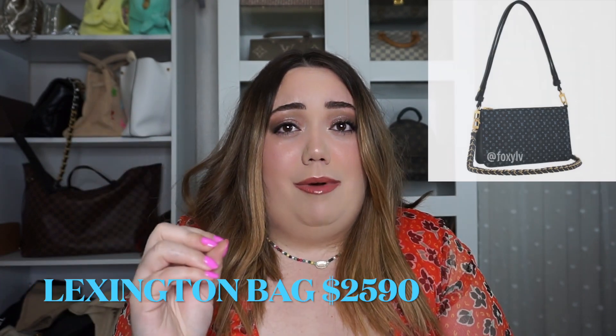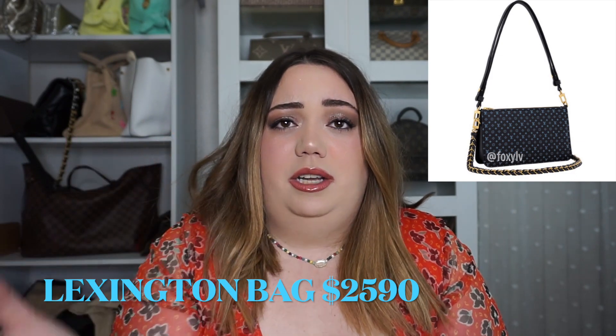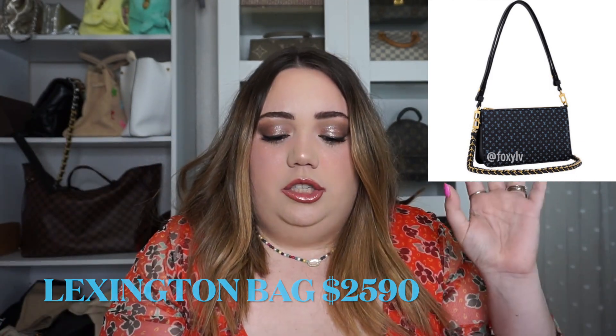The next thing they have is the Lexington bags. They've already come out with this style in other collections, and for this collection it's only going to be in black and pink. These are very small — think Pochette Accessoires size, if not a little bit smaller. It honestly looks like a slightly bigger version of the Zippy Wallet with a chain. They're pretty small but nonetheless a beautiful bag. I don't have a price yet but I will find it and put it in the description.